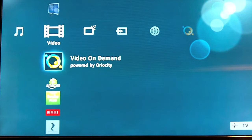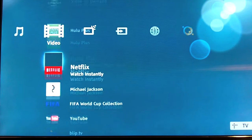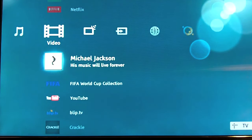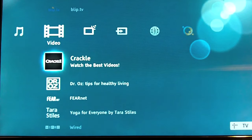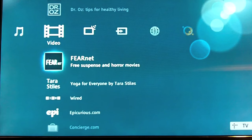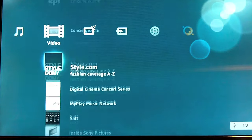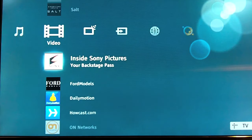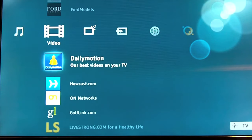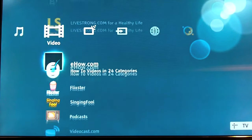The next section is the video section, and here's where things get really interesting — this is where you'll find most of your web apps. You have Qriocity, Amazon Video On Demand, Hulu Plus, Netflix, and YouTube. There's a lot more than I expected when I bought the TV, way more stuff than I could mention here. Right now I spend 90% of my time on either Netflix streaming or YouTube, but there's some other good stuff here too. You can also find podcasts and videocasts.